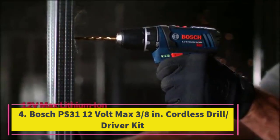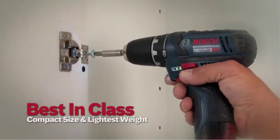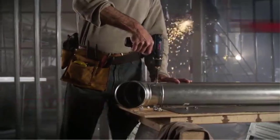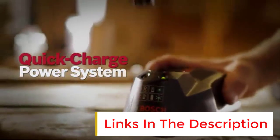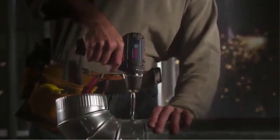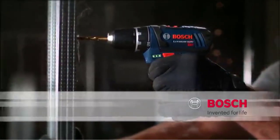Number 4: The Bosch PS31 12-Volt Max 3/8-Inch Cordless Drill Driver Kit, model PS31-2A. It comes with two batteries, charger, and case. Performance 4/5, ease of use 5/5, features 5/5, value 5/5, power 4/5. It features a 21-stage clutch and long runtime battery life indicator. If you want a cordless drill that packs as much power as many much larger drills and is still small enough to easily tote around, check out the Bosch PS31-2A. Although it's a 12-volt model, it has a maximum of 1,300 RPM and 265 inch-pounds of torque. In our tests, this drill drove screws easily, and the clutch was sensitive to seating screws at the right depth.